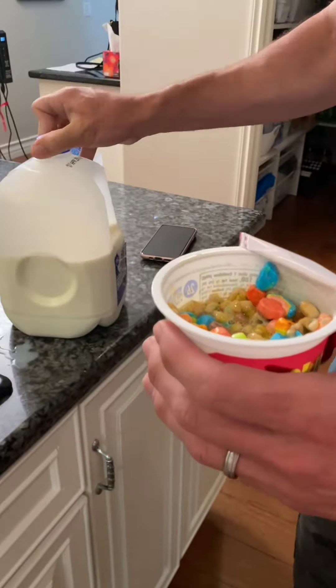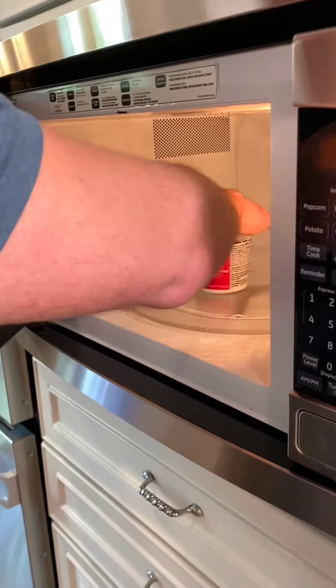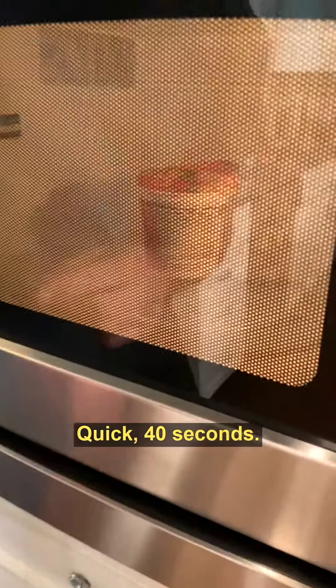Once you've done that, 30 seconds. You do 30? Okay. I guess... It's 40 seconds. Okay. Very easy. Quick 40 seconds.